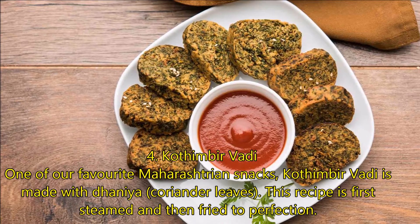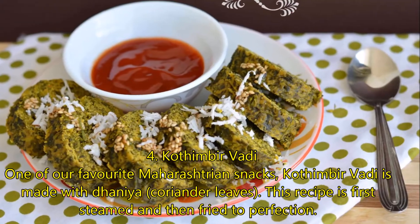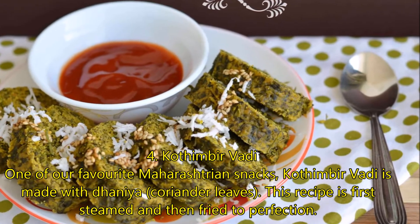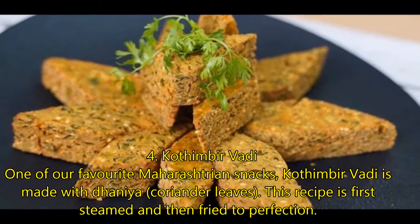Number 4: Kotimbar Wadi. One of our favorite Maharashtrian snacks, Kotimbar Wadi is made with dhaniya, or coriander leaves. This recipe is first steamed and then fried to perfection.